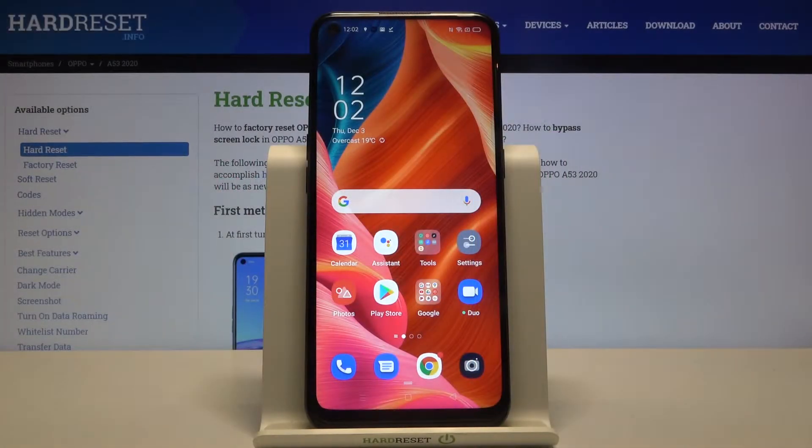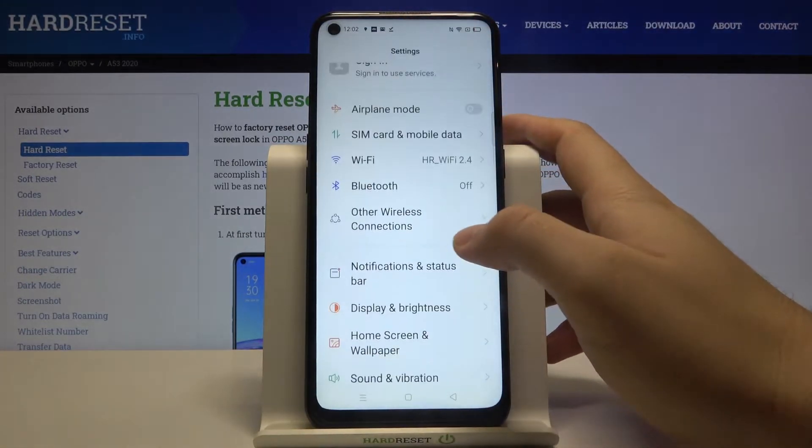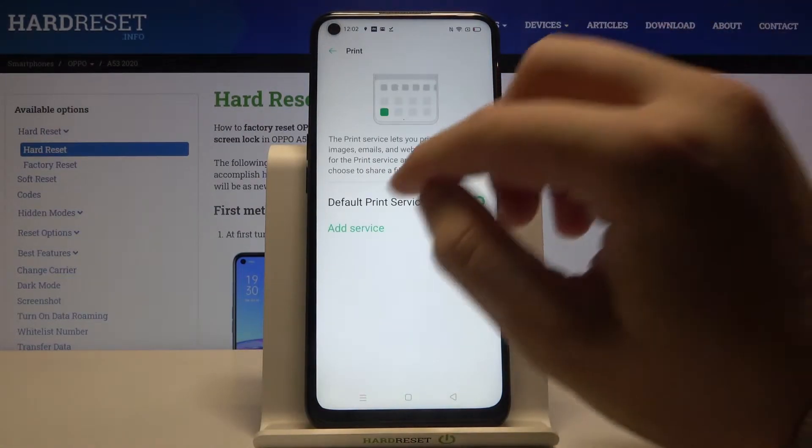Welcome. If you want to connect a printer to your Oppo A53 2020, first go to Settings, then move to Other Wireless Connections. Scroll down and find Print, then click on it.